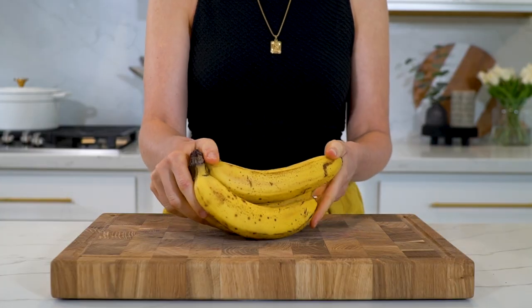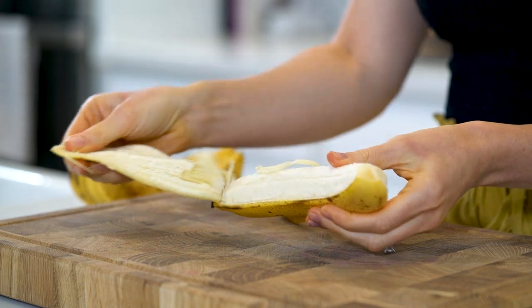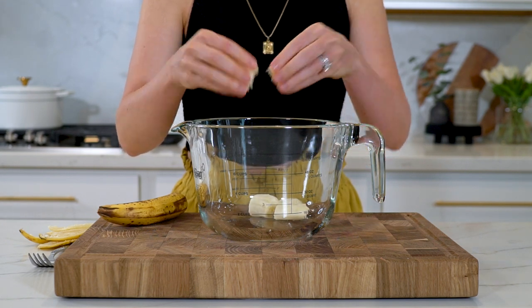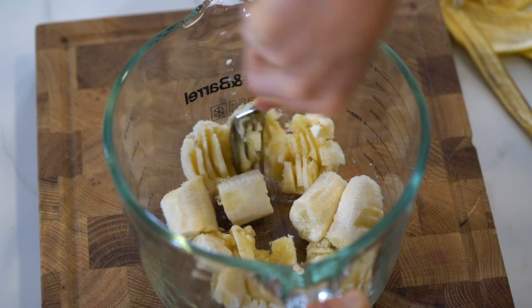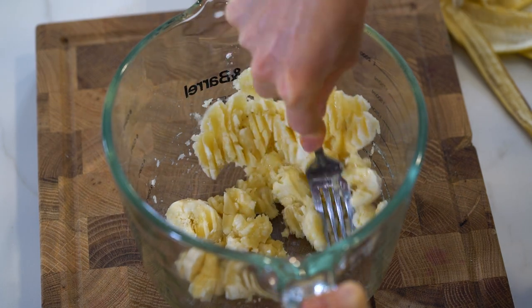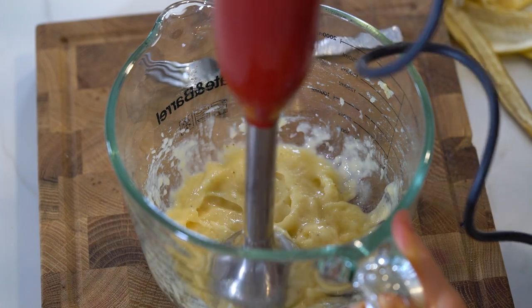Let's head to the kitchen and get started. If you've ever made any type of banana bread, you know the key to making it taste delicious is making sure your bananas are super ripe — make sure they have spots on them, and honestly they could be even more ripe than the ones I have here. Don't ever let your overripe bananas go to waste because you can always make these banana bread bars. The first thing we're going to do is mash up the bananas — I like to roughly mash them with a fork first, then go in with my immersion blender to get the consistency extra smooth, which makes a big difference with the final texture.